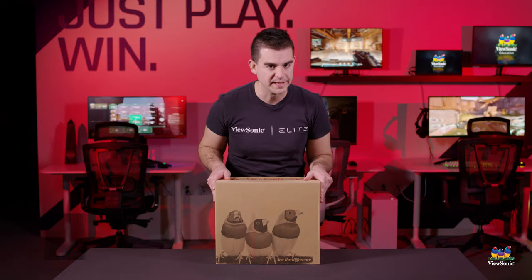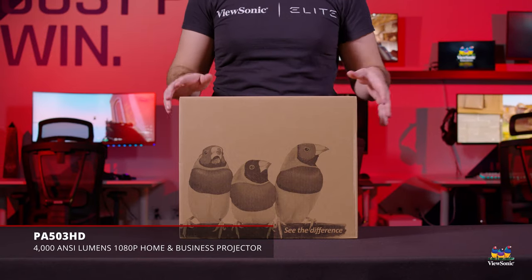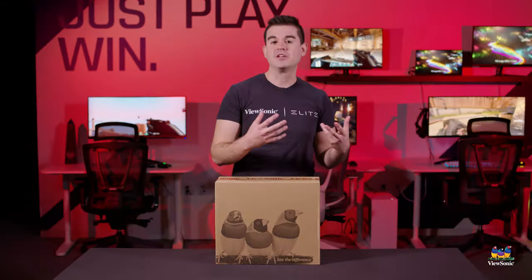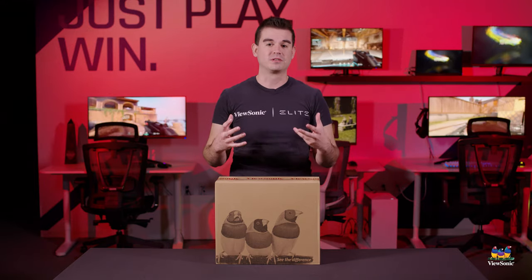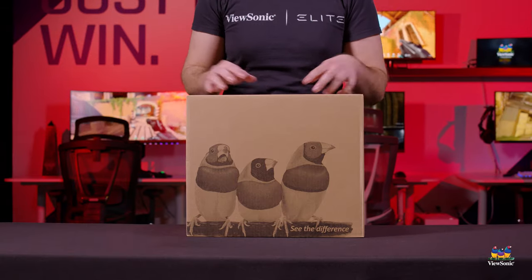Welcome to a ViewSonic unboxing. My name is Ray and today I have for you a PA 503 HD projector. This is an entry-level projector for us. Our PA series is our basic projectors. They go oftentimes into the education environment and the business environment, where needs are less but they may still want something like high performance and high brightness, and this projector is actually pretty good for that.